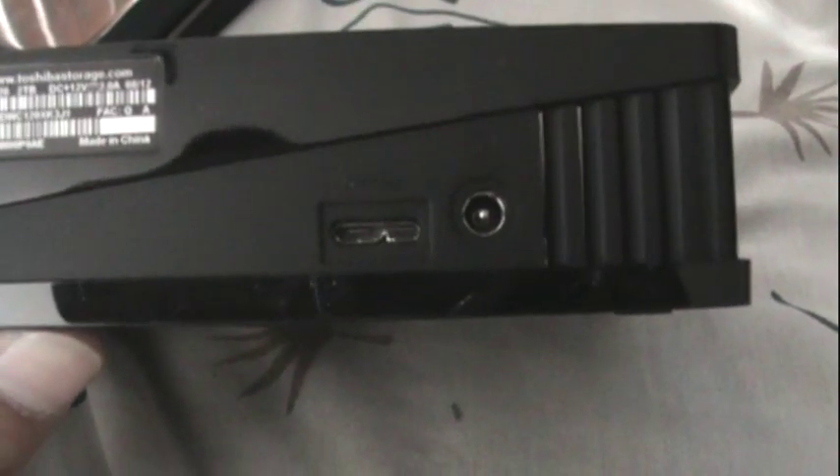There's only two slots where you can plug in anything, so this is pretty simple. Now I'm just going to get the USB cable and plug it into the hard drive. And it's plugged in. Now I'm going to get the power adapter and plug it in as well. This is pretty easy — I think anyone can do it. And there you have it guys, I plugged them in.